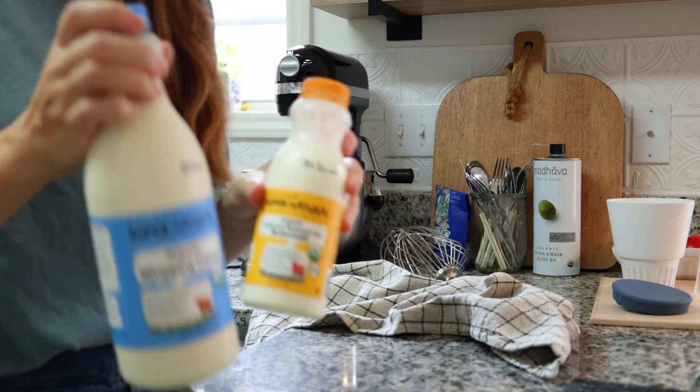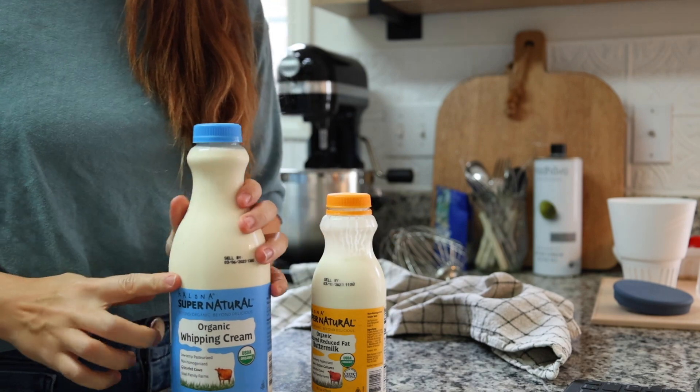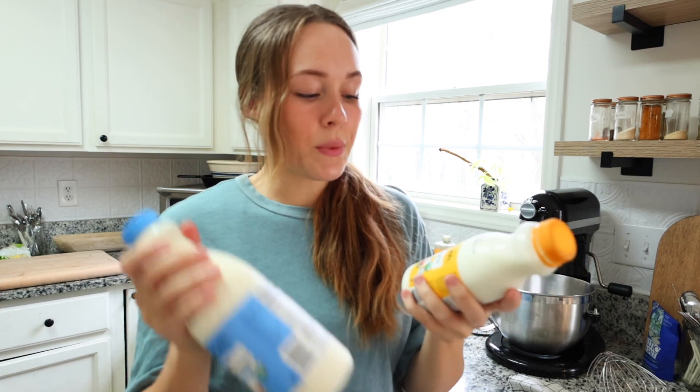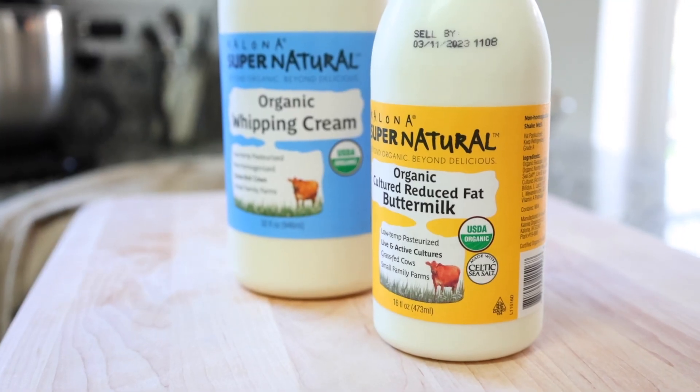This is the cream and buttermilk I like to use. I really like this brand because it's organic, grass-fed, and low-temperature pasteurized, which is important. The buttermilk doesn't contain any gums or additives — you want a cultured buttermilk like this. At minimum, look for organic, and grass-fed is even better. If you can't find either, try picking up a local heavy cream or buttermilk.